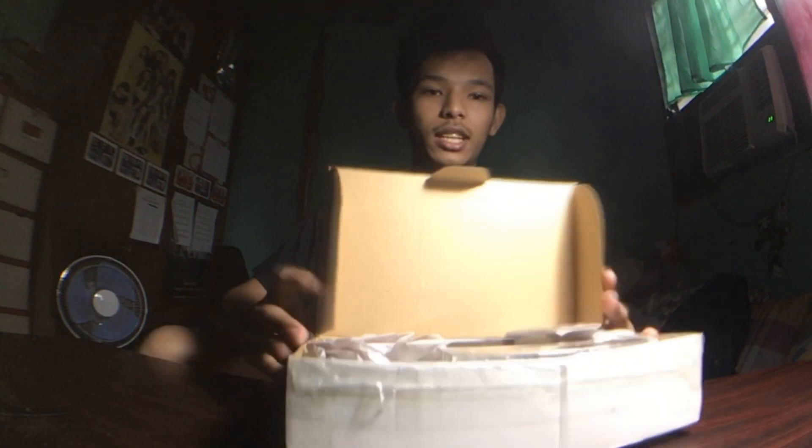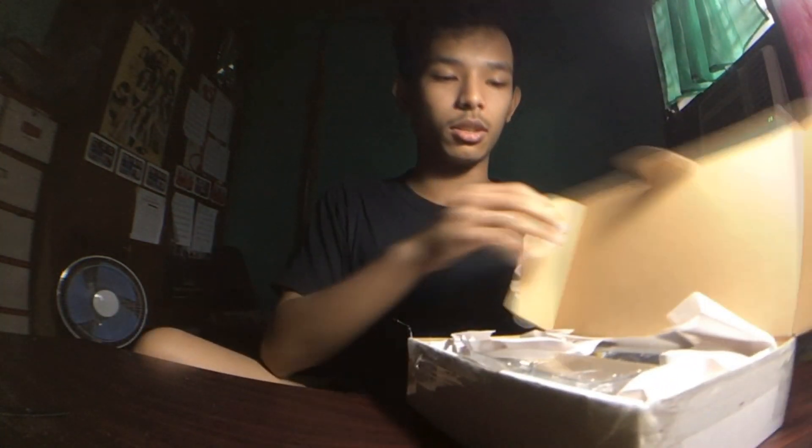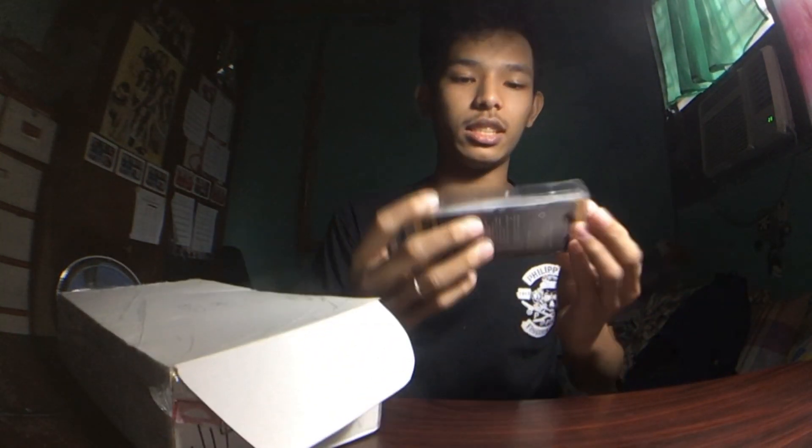So we managed to open the box — it was kind of hard, I needed to use a blade to open it up. And yeah, here's what's inside the box right here. You guys can see — okay, so the first one we got is white trucks.